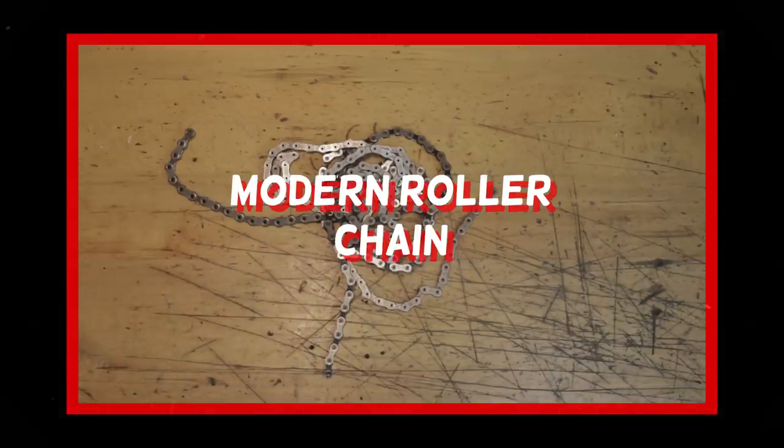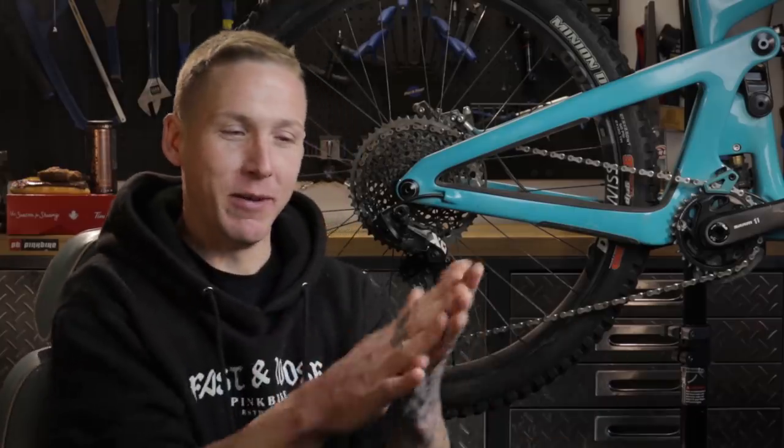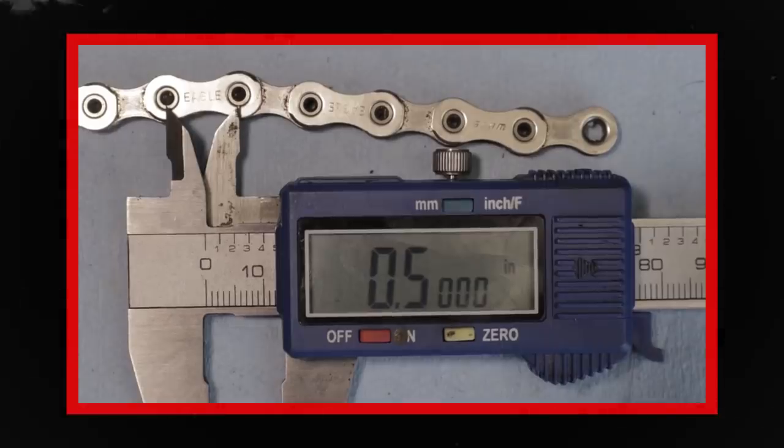All that weirdness eventually brings us to the modern roller chain, invented by two German brothers back in 1898. There are a whole lot of different kinds of roller chains out there, but all modern bicycle chains sport a half-inch pitch. Pitch is the distance from one pin to the next. Regardless of whether it's a single-speed BMX chain or a fancy 12-speed Eagle or XDR chain, pitch is half-inch, which is 12.7 millimeters. A lot of those old chains had a full one-inch pitch — twice as big — and that doesn't feel nearly as smooth when you're pedaling, which is one of the reasons modern chains have a half-inch pitch.